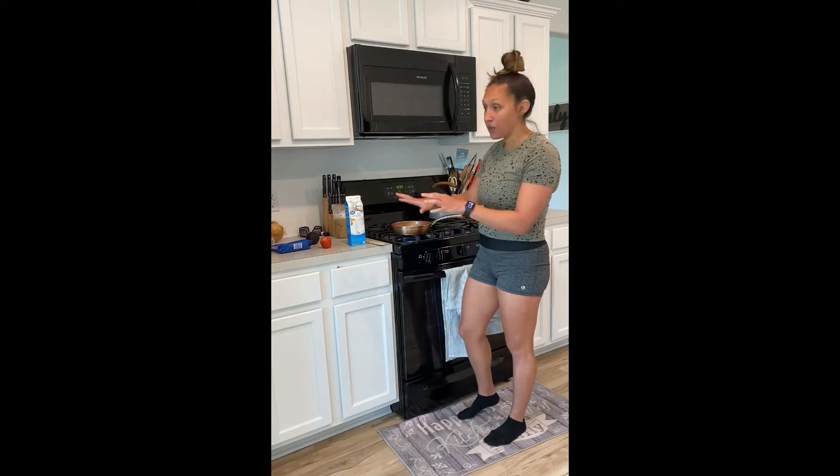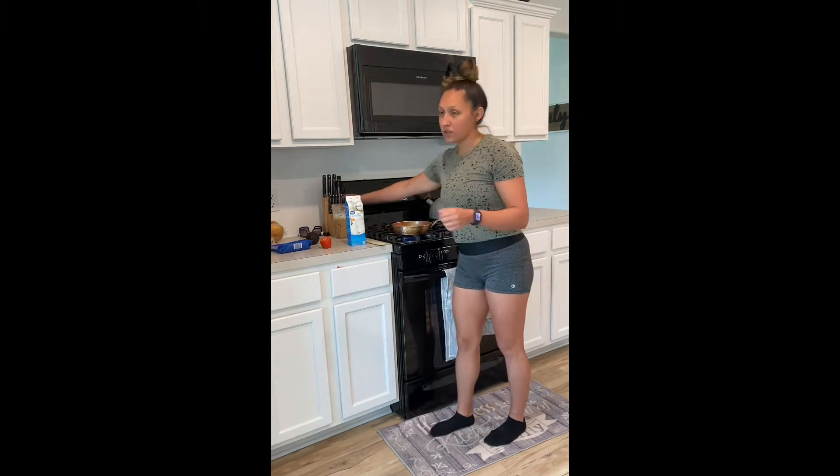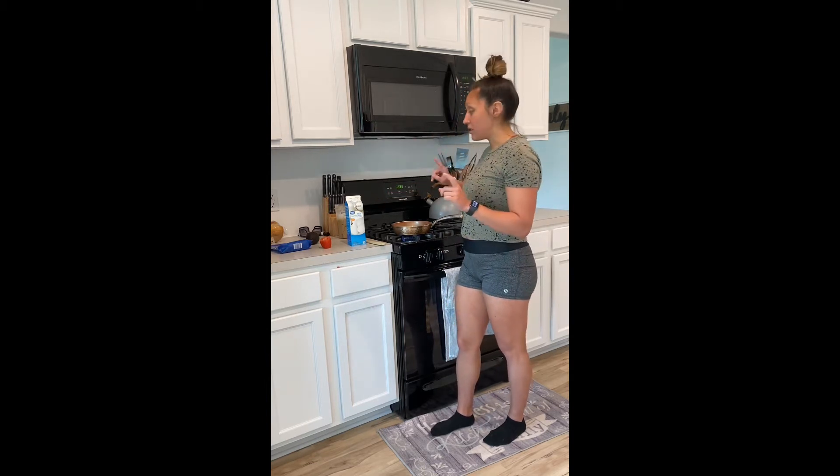I have my pan here warming up now. I also have my banana milk — if you want to know how to make this, you can click the link here and I'll show you how to make my banana milk with coconut whipped cream. It's delicious.